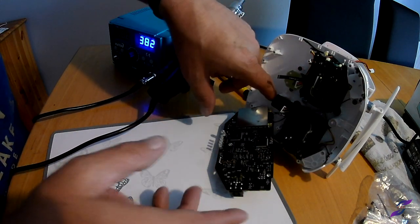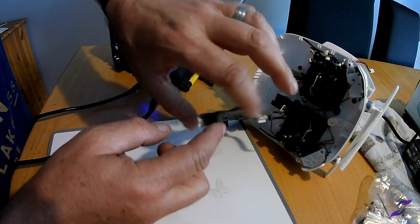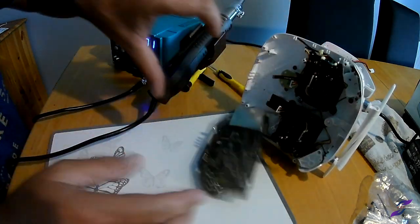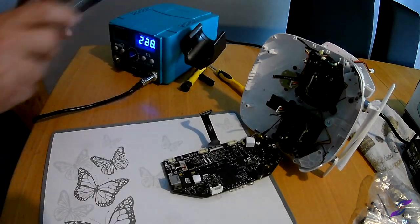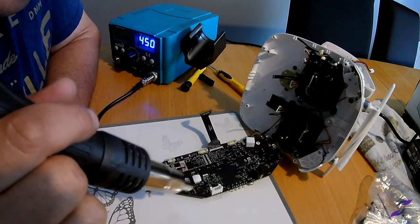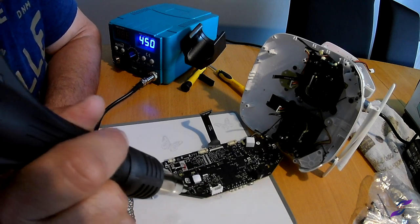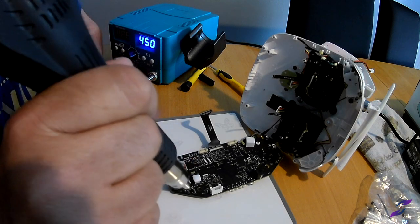This ball is hot, hot, hot. Asbestos fingers — that is red hot. We've got a bit of rework here, and that's enough. We've got to let the ball cool down, and then we're going to reassemble and see what happens.